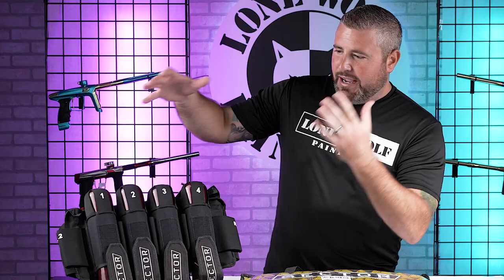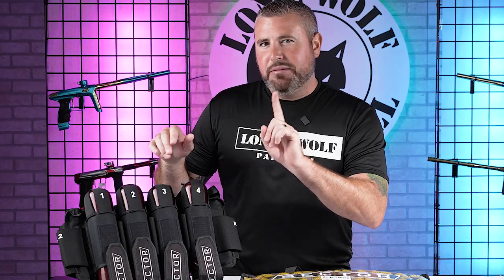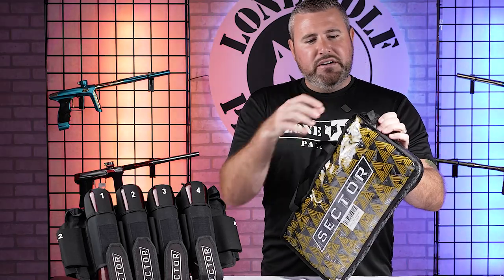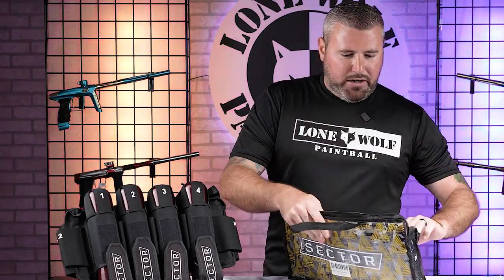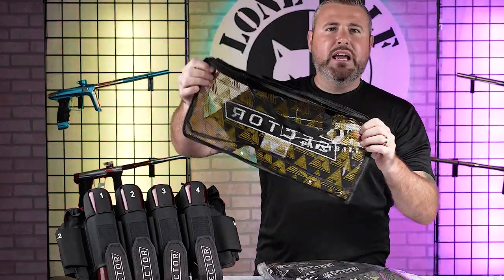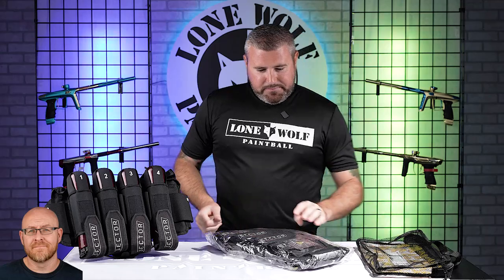Let's dive into the packaging it comes in. Nice little carrying case, fully ventilated all the way around. So once I get it out, I'll show you. Obviously after a long day of play, it's gonna be probably full of paint. It's gonna be stinky and sweaty. And if you throw it back into the carrying case, it's gonna help it breathe. So all the mesh ventilation is gonna help that bad boy breathe.